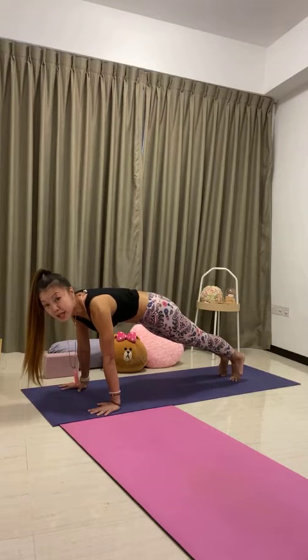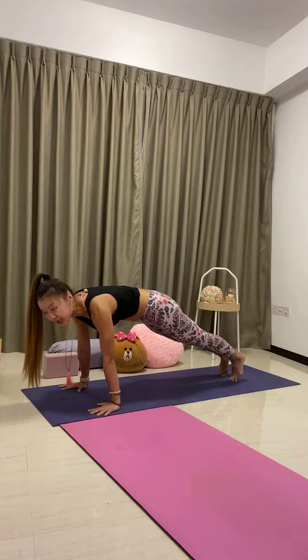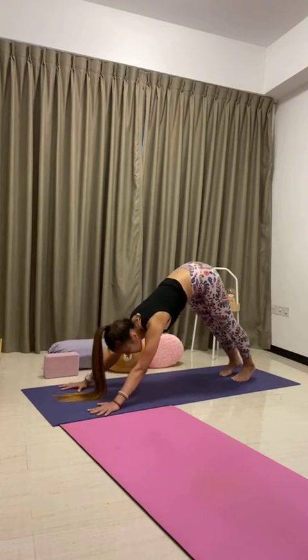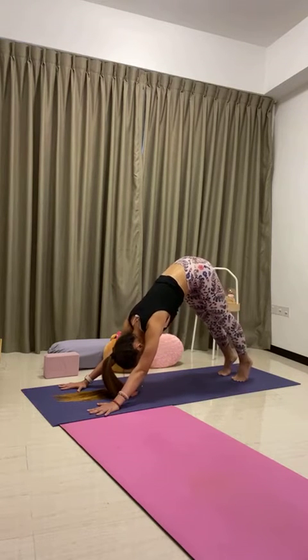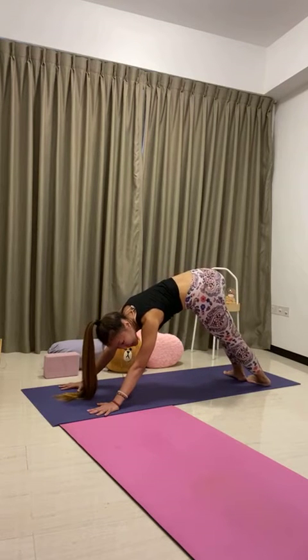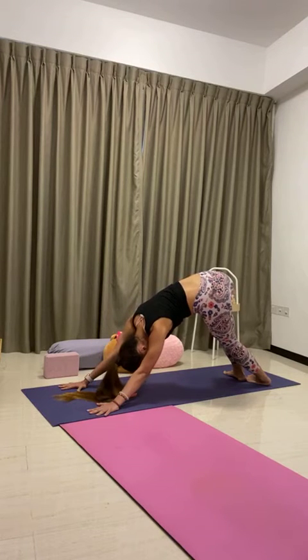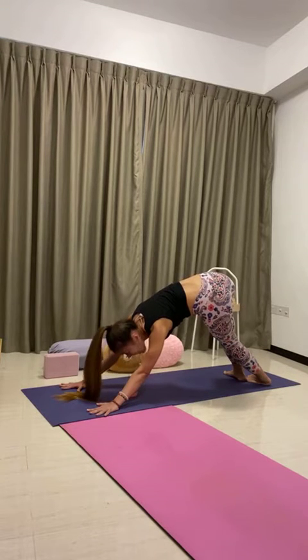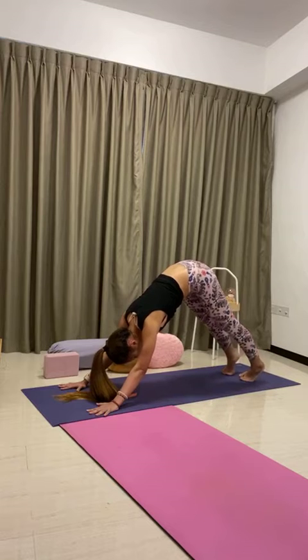Feet hip distance, heels up high, inhale. Drop the heels to the right on exhale — body stays, twisting. Bend the knees, push the top of the mat away from you, bring the belly closer to the thighs. Push into the left palm, stretch the left side of the body. One more deep breath. Straighten the legs, heels up high, back to center, inhale. Drop heels to the left side, bend the knees, bring the belly to the thighs. Feel the right side body stretch, push a little more into the right hand. Bring the belly closer, but keep the sit bones up high. One more deep breath. Straighten the legs, back to center, heels up high, inhale.